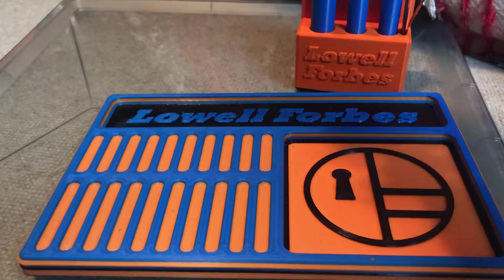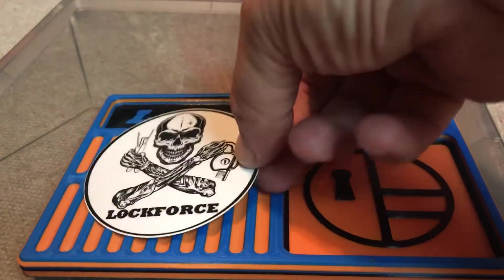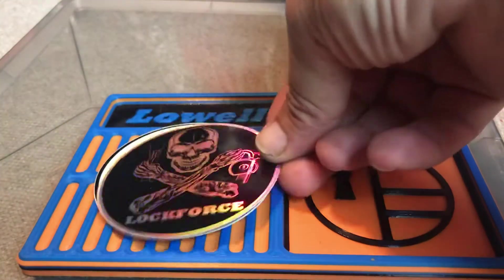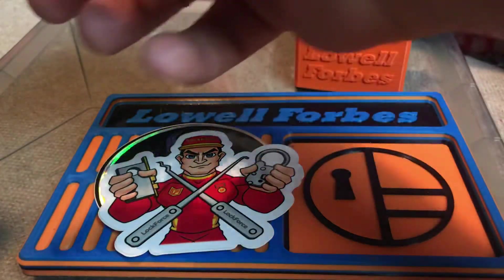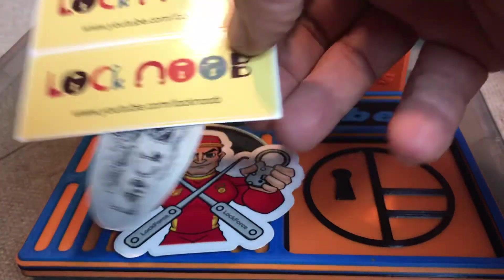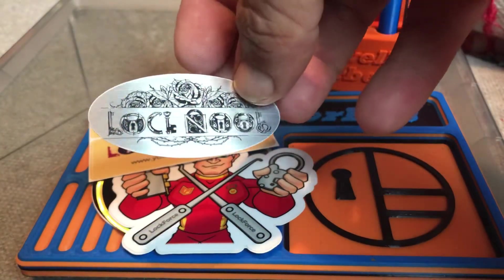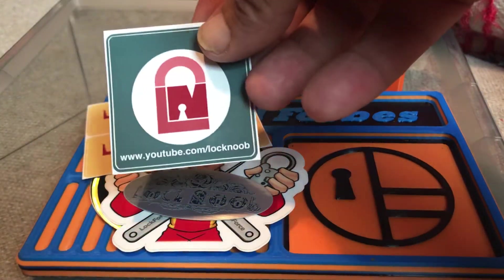Just going to go through here. We got the Lock Force, Lock Force Hologram, the Lock Force Dude, Lock Noob, and a new Lock Noob. Another Lock Noob — all three different kinds.